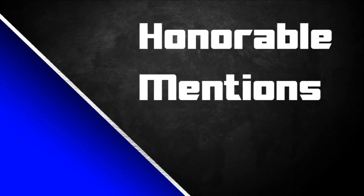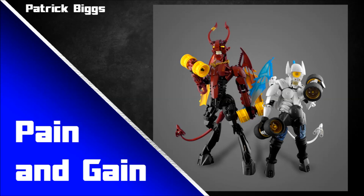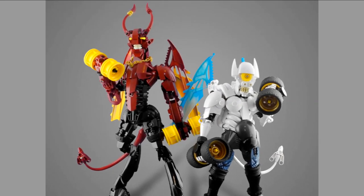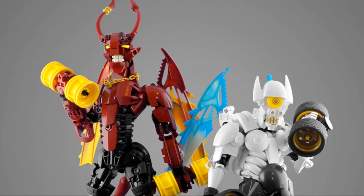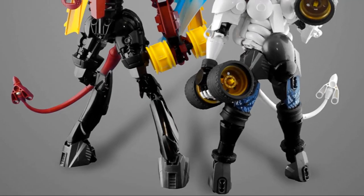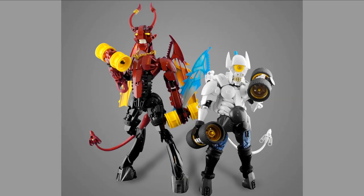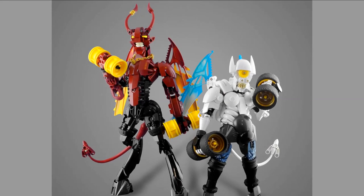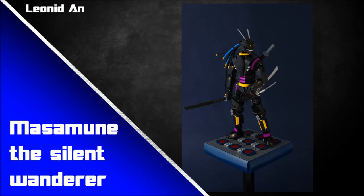Let's quickly move over to some honourable mentions — five of them. First is by Patrick Biggs: Pain and Gain. There's such a fun sense of character behind these guys, pumping wheel weights — so cool. I love part usages like the teeth and the beautiful contrast between the two: very similar builds but very different colour schemes and styles. It's great to see some misprinted trans-light blue Antroz wings in the back there — I wish I had some. That's the real flex on this MOC.